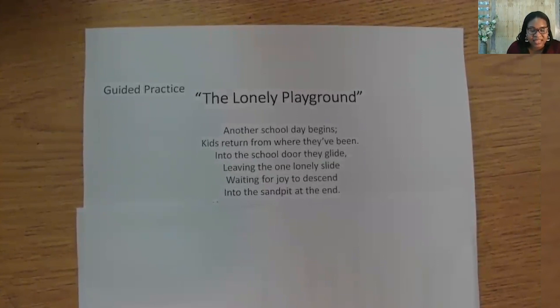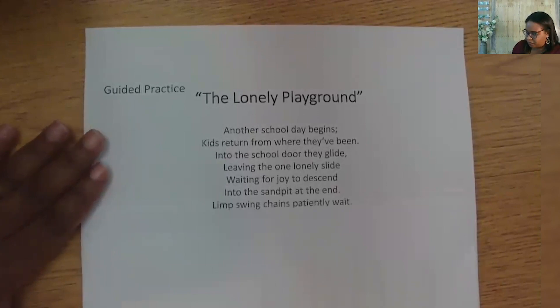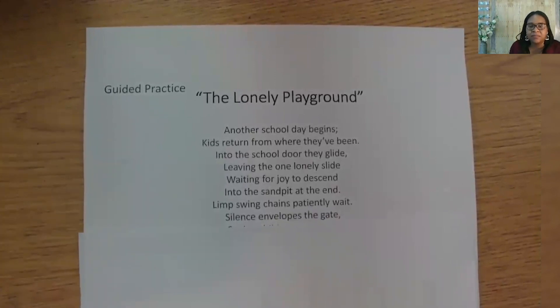We brainstormed that we needed to work in the limp swing chain and the silence of the playground. I will give you a minute to brainstorm your thoughts out loud. If you need a kickstart, try using the words 'wait' and 'gate.' I wrote: 'Limp swing chains patiently wait. Silence envelopes the gate.'